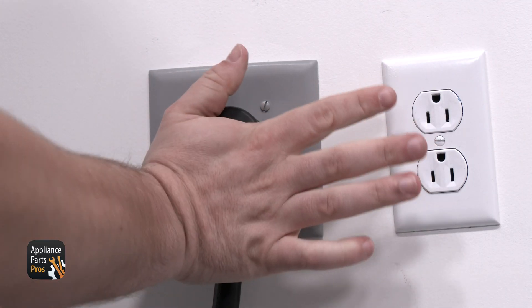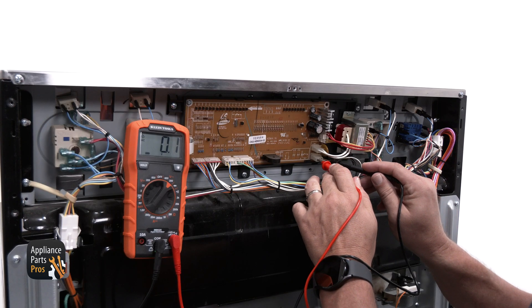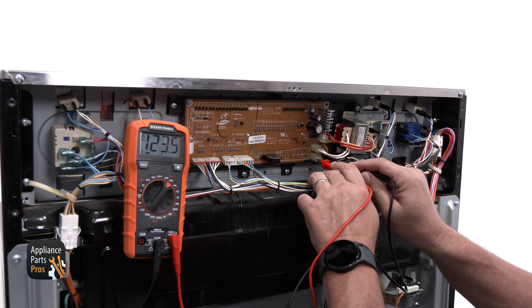We can test the CN09 next. For this test, the range needs to be plugged in and powered on. This connector is on the bottom at the far right — it is where the power supply to the unit enters the board. You can use a multimeter to test this connector across the black to white wires for 120 volts AC.